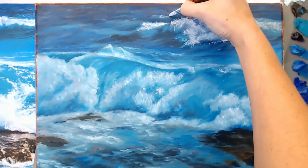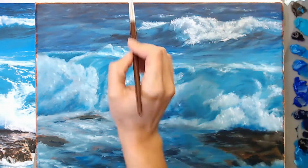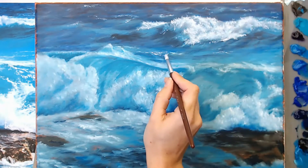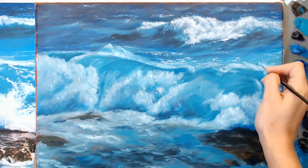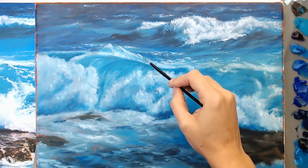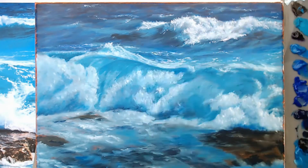As long as you learn when to stop and let it dry, and learn some basic things about the fat over lean rule, oils are really a lot of fun to use. Now I'm using a round brush, blocking in some details towards the background area — putting it in a little lighter than my finished result because I know I'm going to go back and adjust values once it dries. I'm using a liner brush now to get some of those breaking waves and droplets of water.